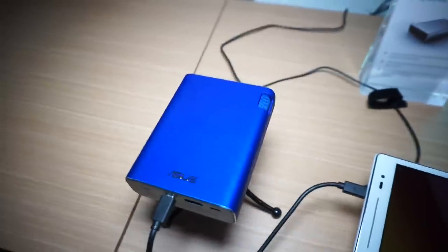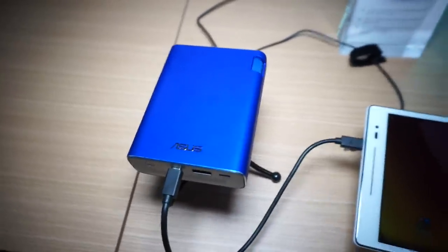This is the E1Z projector for Android devices here at Computex 2015. Thanks for watching.